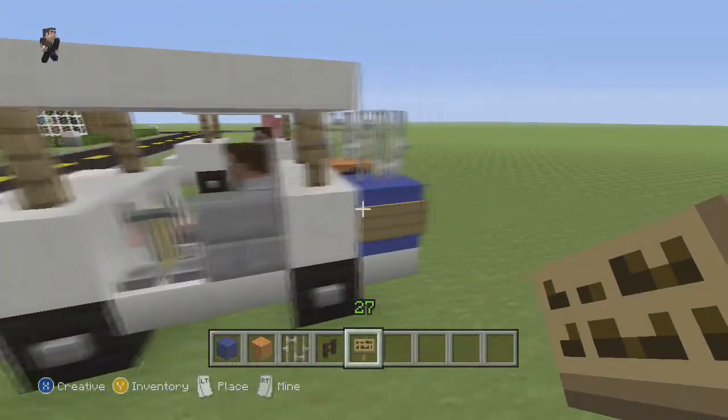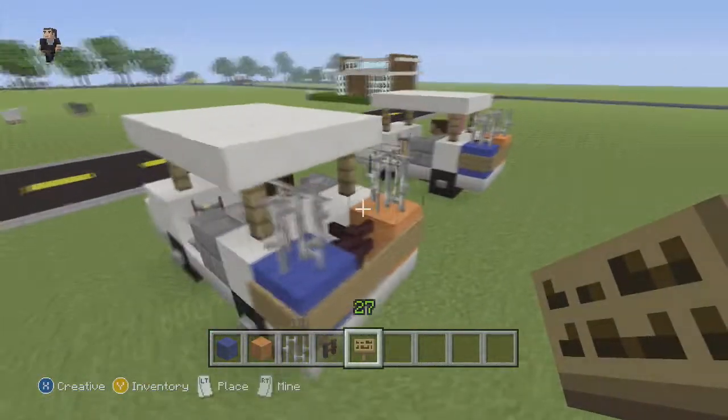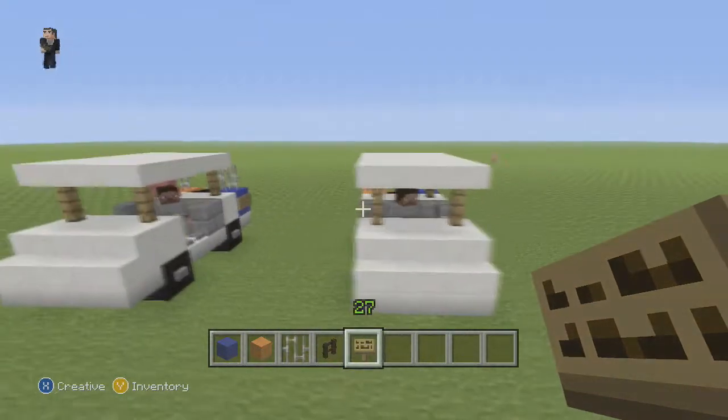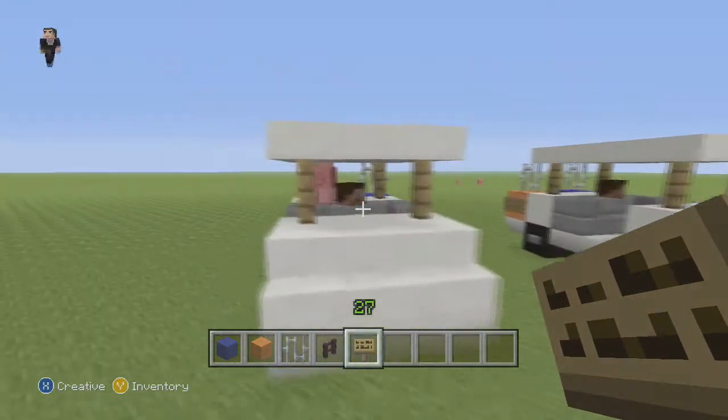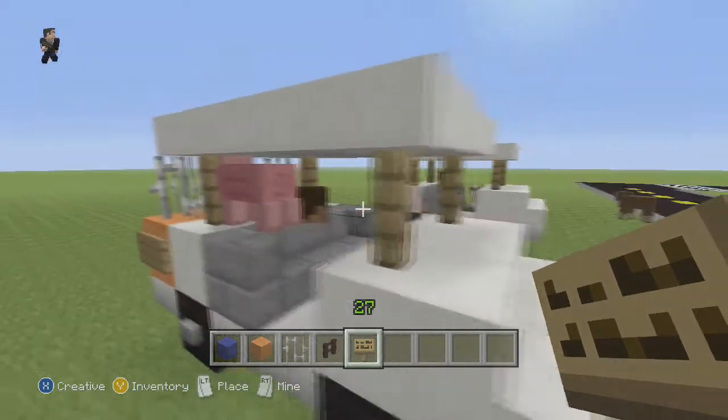And that's it guys — we have built our golf cart! Hopefully you guys enjoyed this tutorial. If you did, remember to give us a like down below, comment what we should build next in our vehicle tutorial series, subscribe if you haven't so you can stay up to date with our new videos, and as always, thanks so much for watching. We'll see you next time — goodbye!